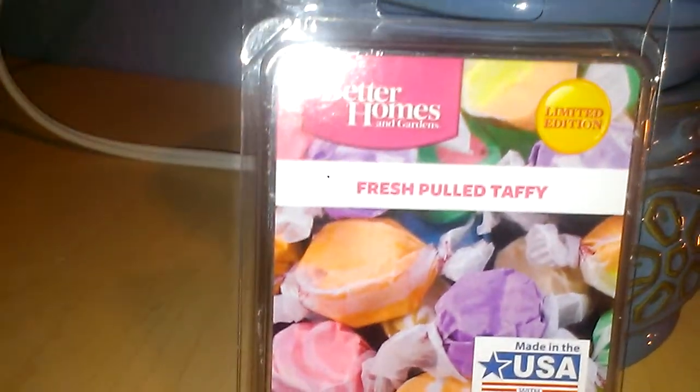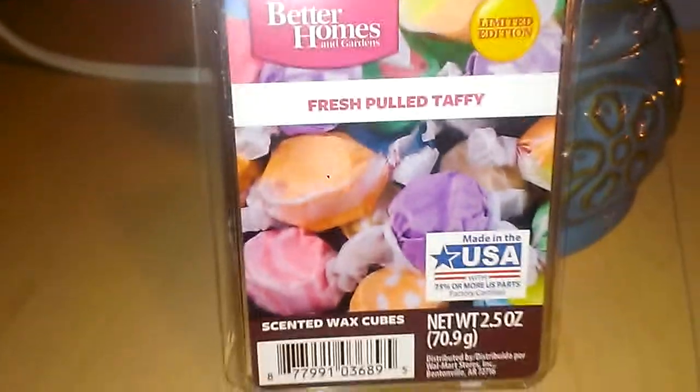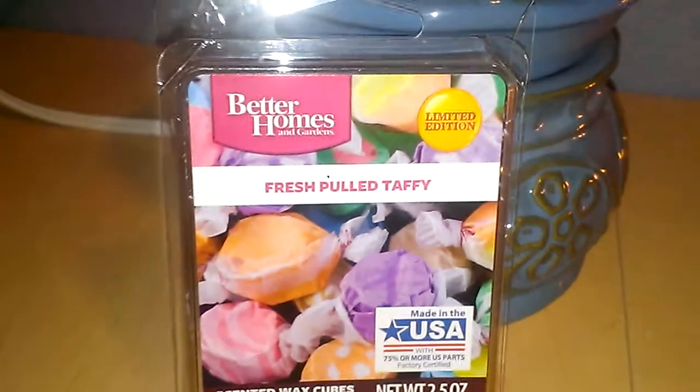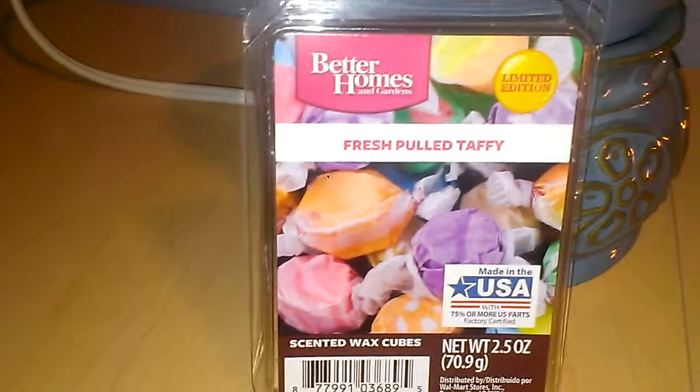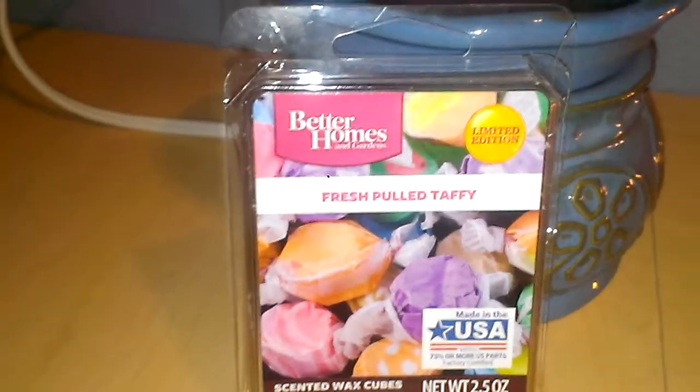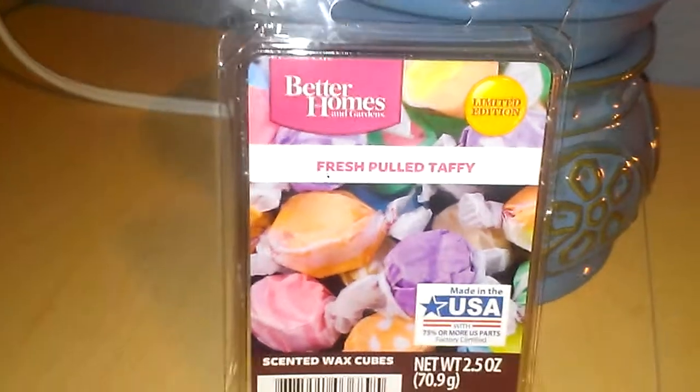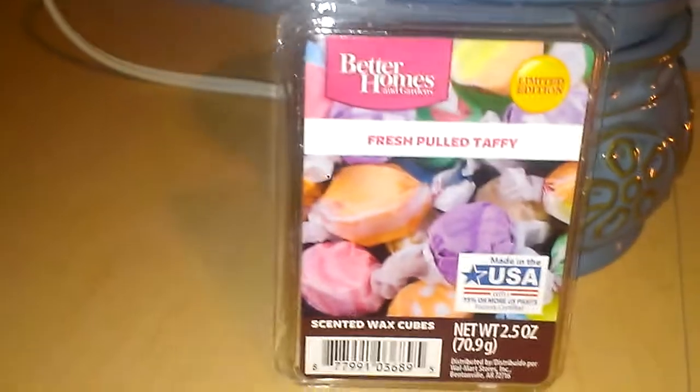I did a cold sniff on this, and I actually had it last year but didn't have a chance to review it. Initially I did 2 cubes in my 20 Watt hot plate warmer, but I do 4 now. The only downside is that if you really like them that heavy, you probably want to buy 2 packs at a time.